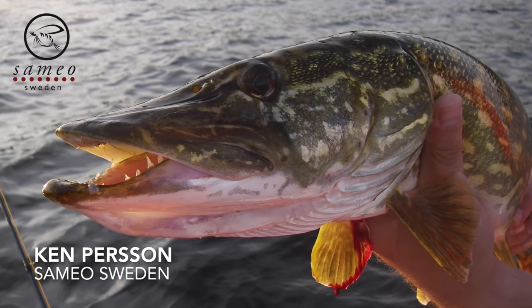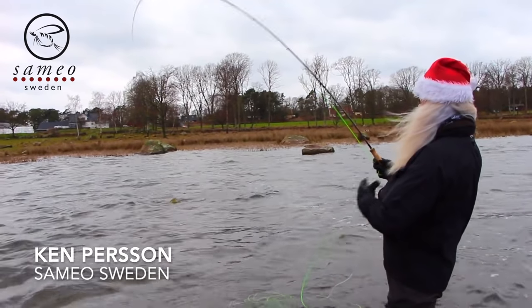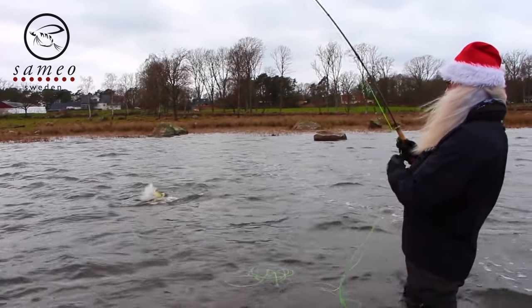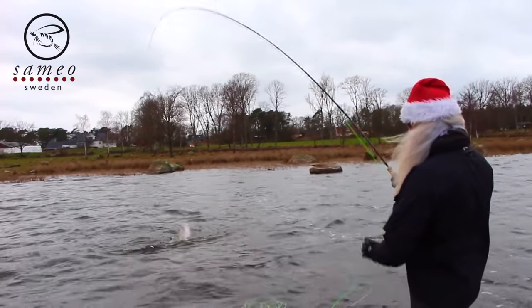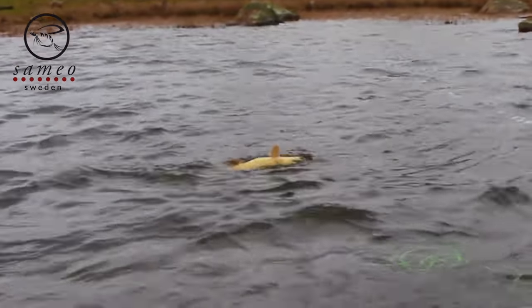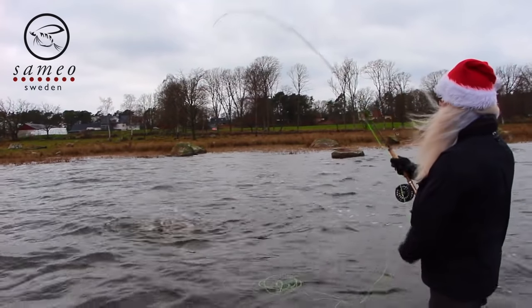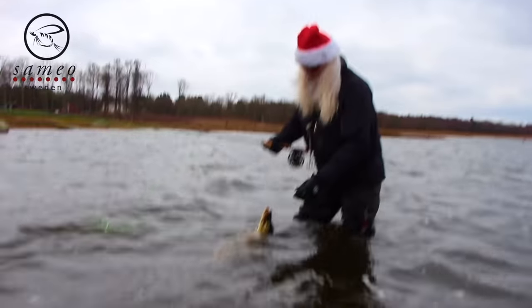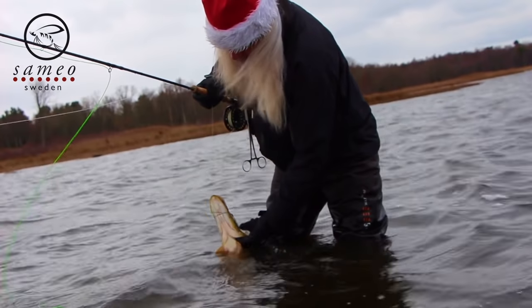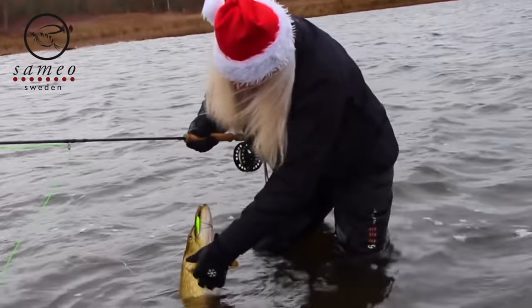Hi there you lovely fly fishing maniacs! My name is Ken Persson. Welcome to the Sameo channel. Fly fishing for pike is so fun. Pikes are notorious aggressive predators that attack their prey like there's no tomorrow. Their sharp teeth and ferocious temper puts some real demands on the equipment we use, and that is the subject today, so stay tuned!